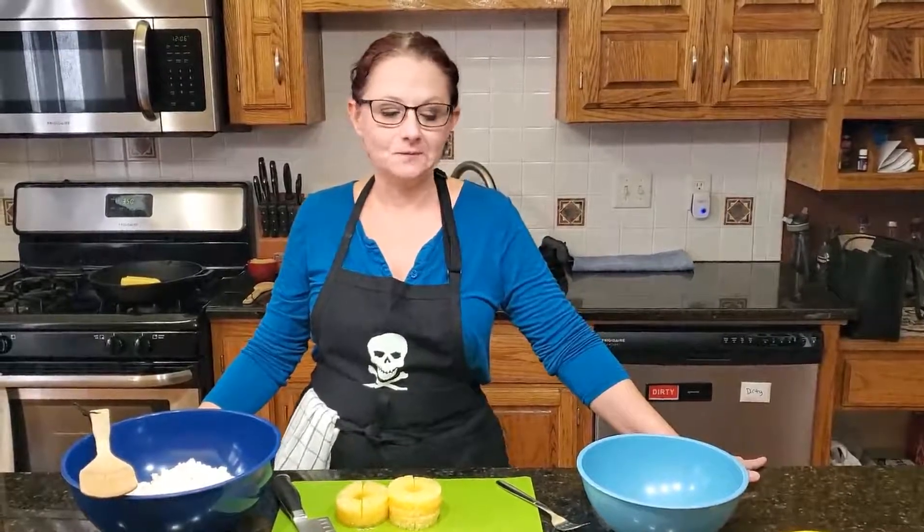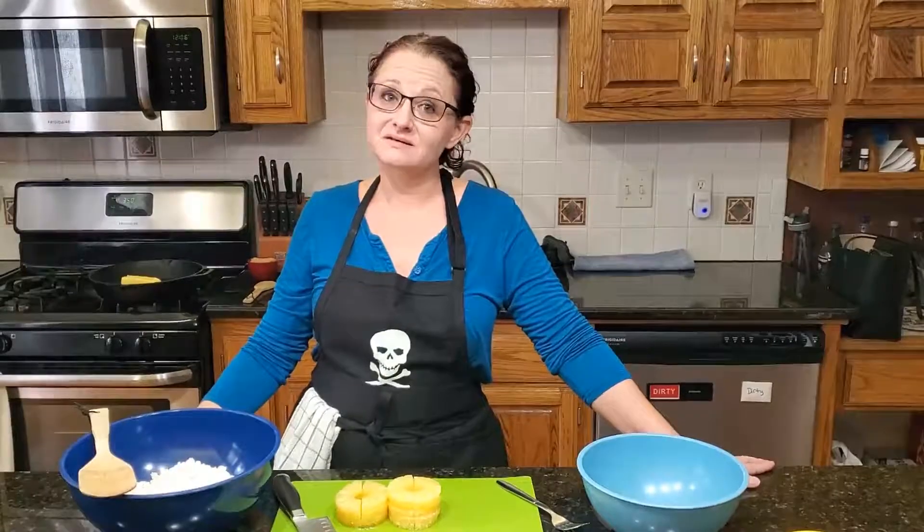My little twist on it is I make it look like a sun, as the sun is getting stronger and coming back to us. The recipe I got from my mama, who supposedly got it passed down from her mama.